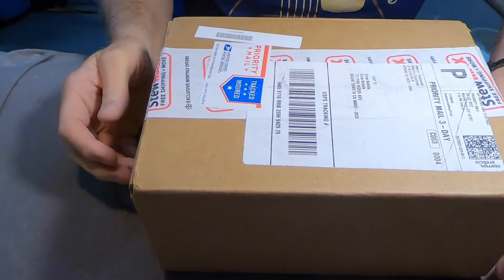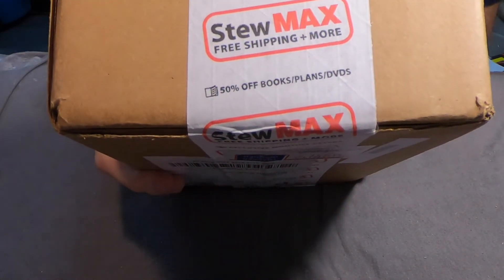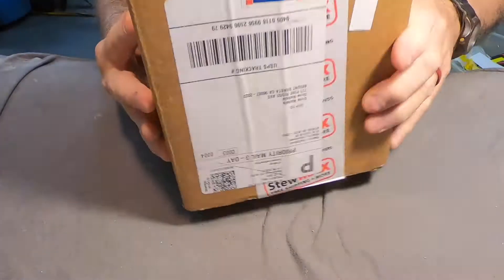Hey everybody, it's Dane at Jonah Guitars. I'm doing something a little different this time — I have an unboxing. If you've watched any of my previous videos, you know I usually just make fun of unboxings, but I wanted you to see exactly what I see as I open this thing up. It's obviously from StewMac — the folks we all love to hate.